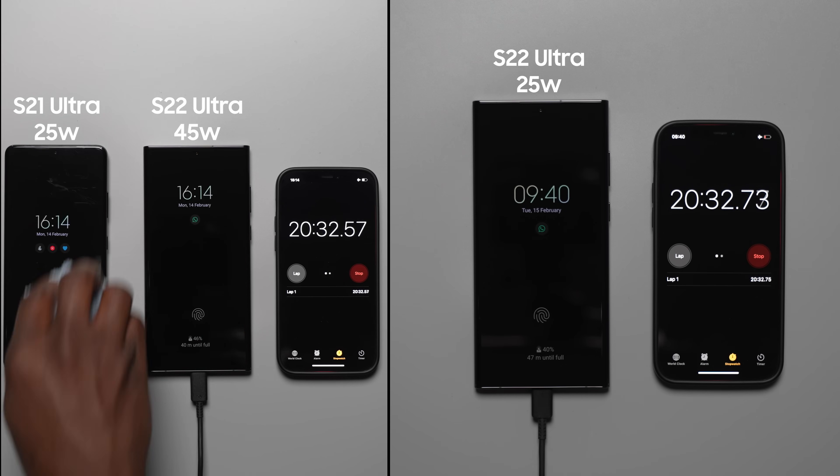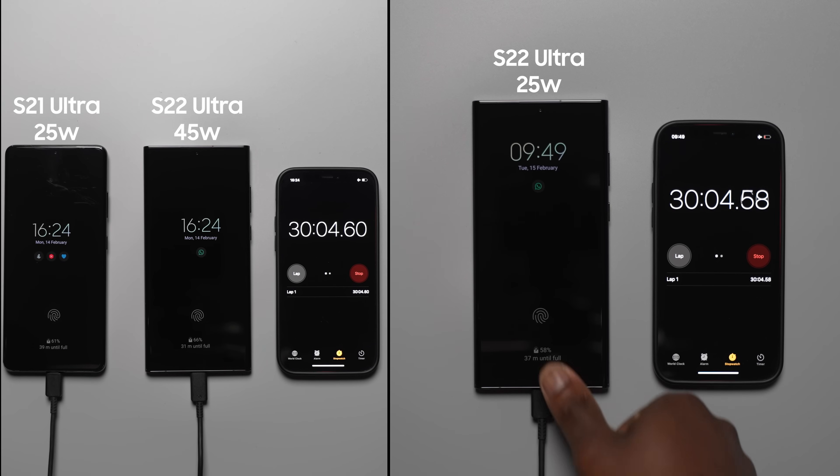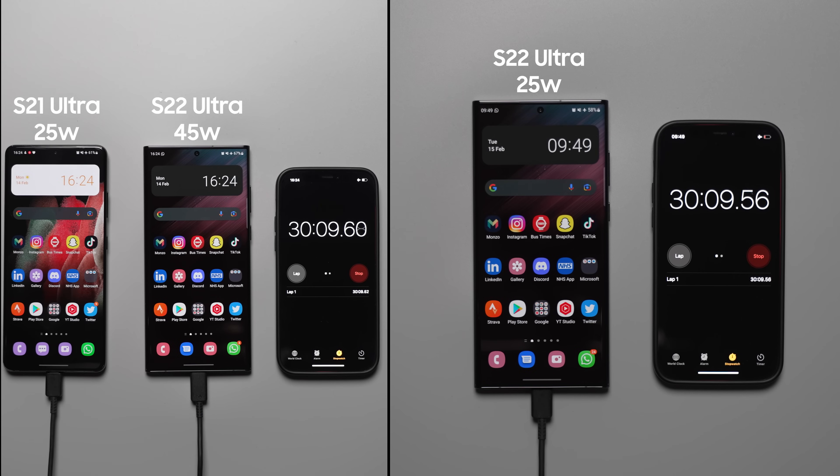At the 30 minute mark, the S22 Ultra with the 45 watt charger is at 67%, the S22 Ultra with the 25 watt charger is at 58%, and the S21 Ultra with the 25 watt charger is at 61%. Very interesting — very close between all three.